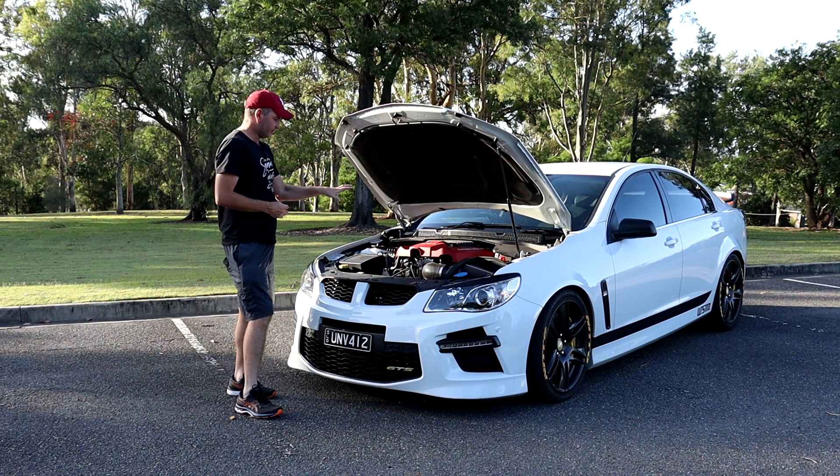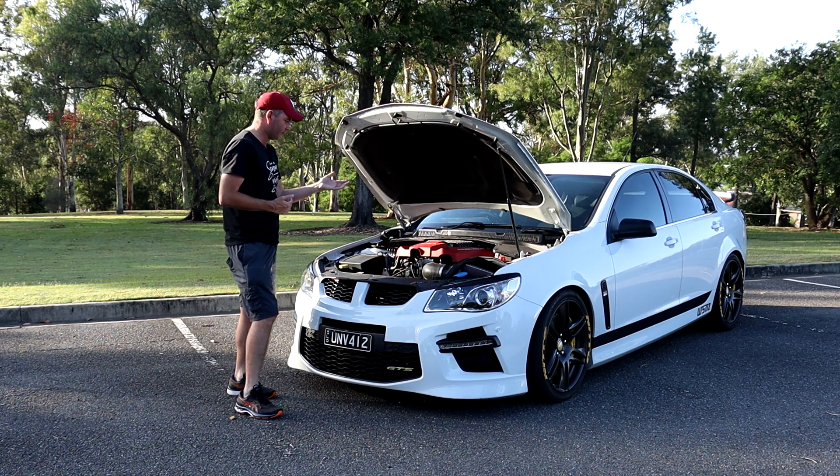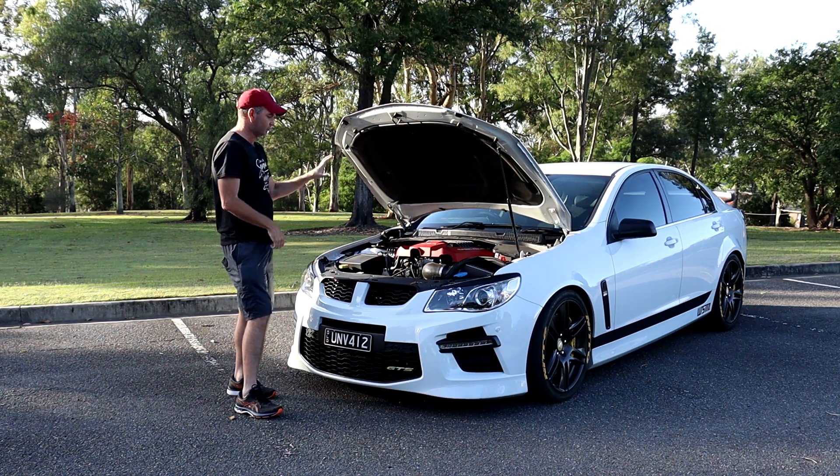It's also got the LSA lid spacer. It doesn't have the blower spacer or the thermal blanket yet — those will be going in with the next upgrades. What the LSA lid spacer does is lift the cover of the blower up a little bit more to allow more airflow into the rear cylinders.